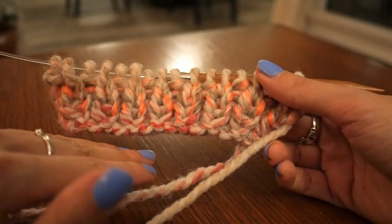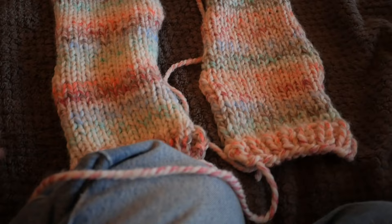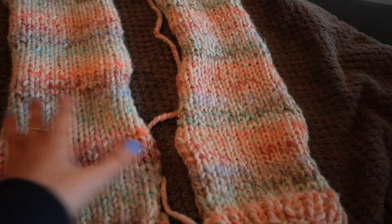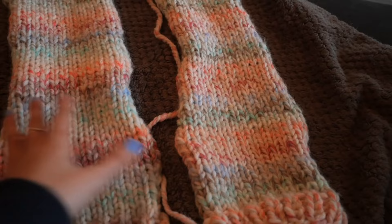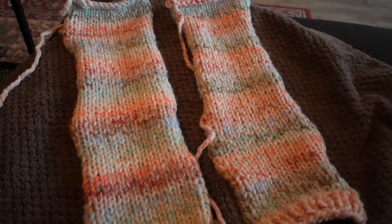I just finished both of the front panels. They look so funny and skinny because they curl up, but they're actually about seven inches in width, which is pretty much exactly a third of the back panel. I cast off the exact same way as the back panel. Next step, now that I've got three panels done, are going to be the sleeves.